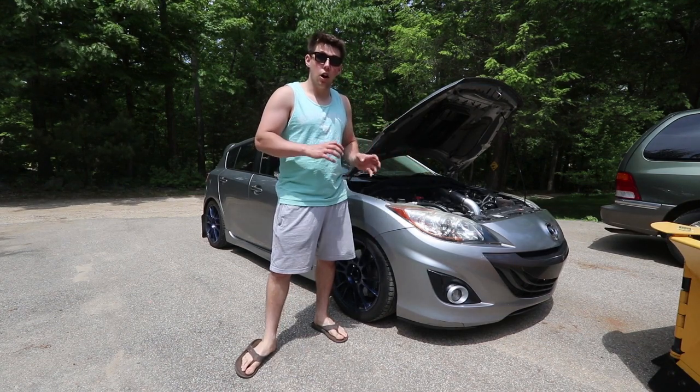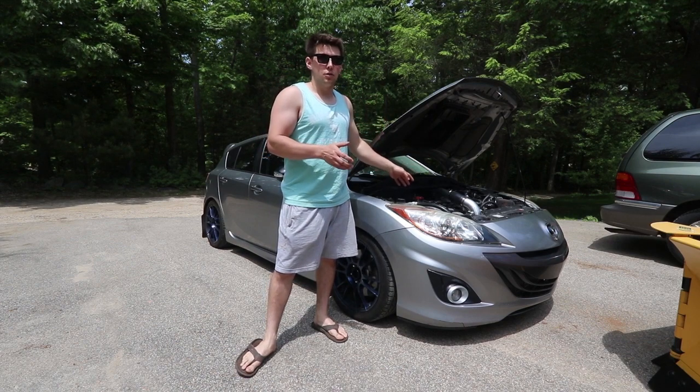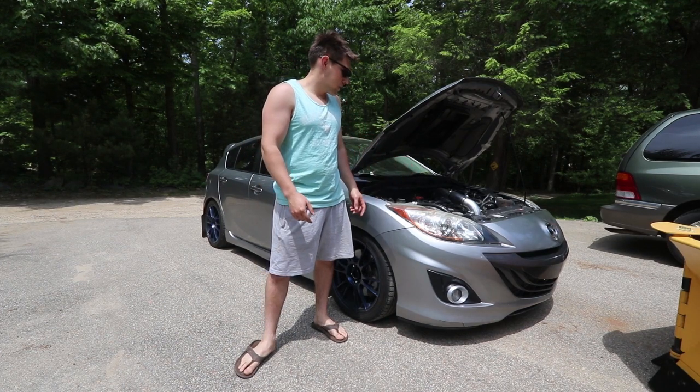So we're actually going to take the valve cover off and check for any scratches or any signs that it is actually hitting the valve cover, which would mean that it would be loose. So we're going to give it a quick check. It shouldn't take too long, so I'm going to show you how to do it and let's get right to it.